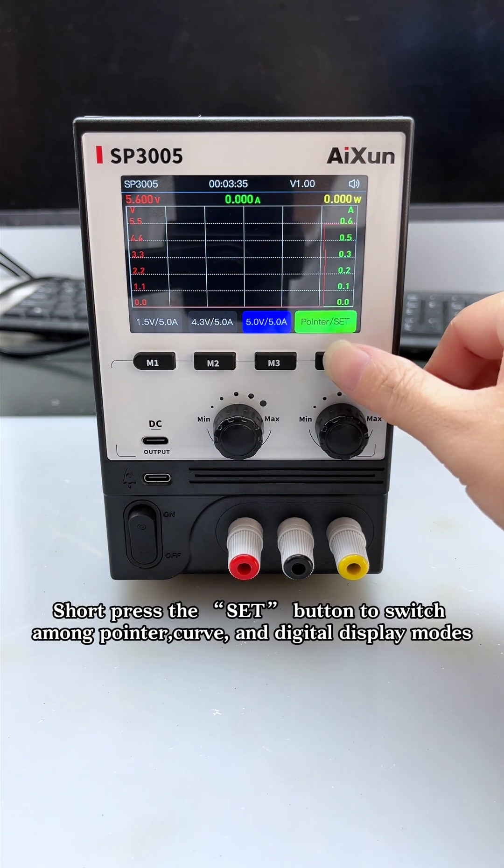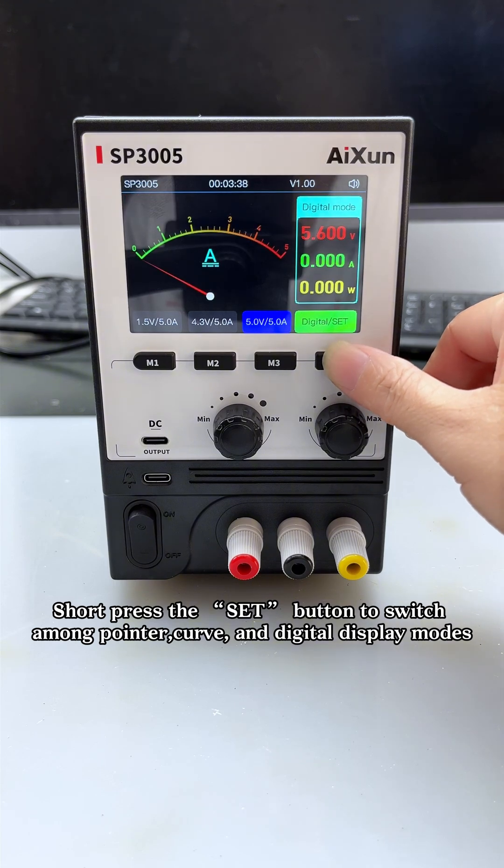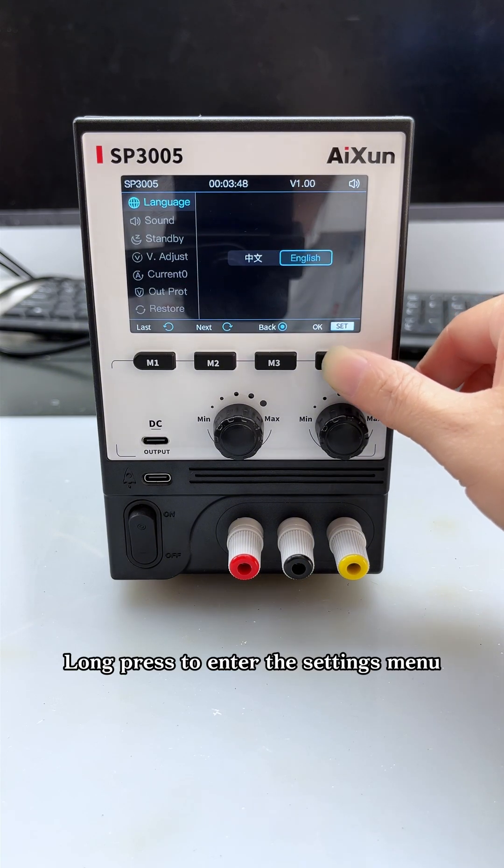Short press the set button to switch among pointer, curve, and digital display modes. Long press to enter the settings menu.